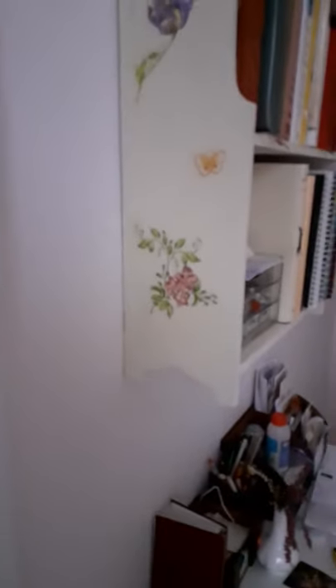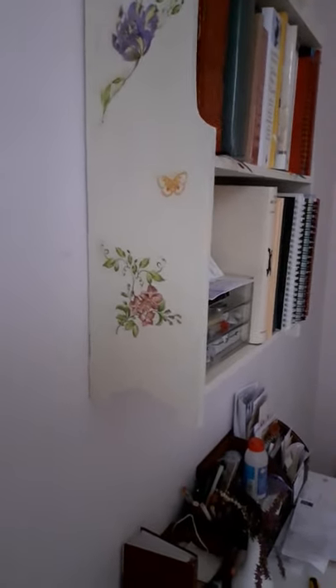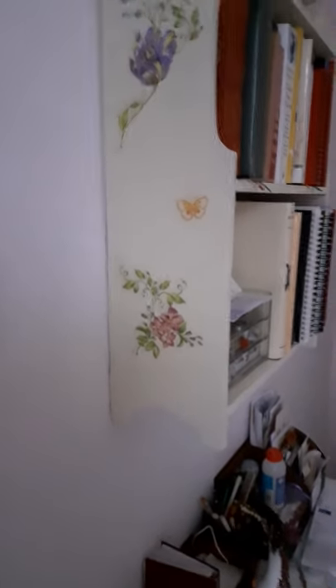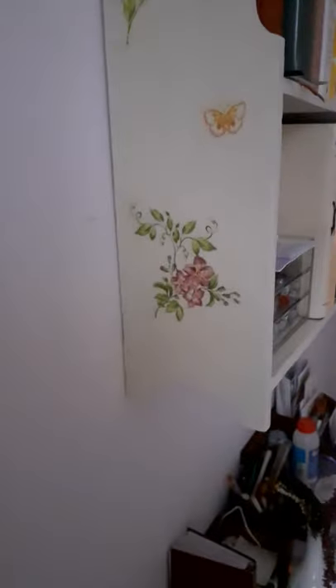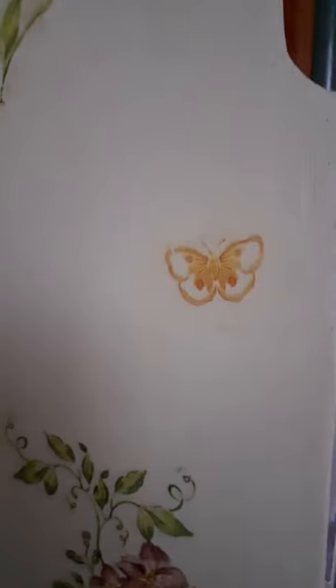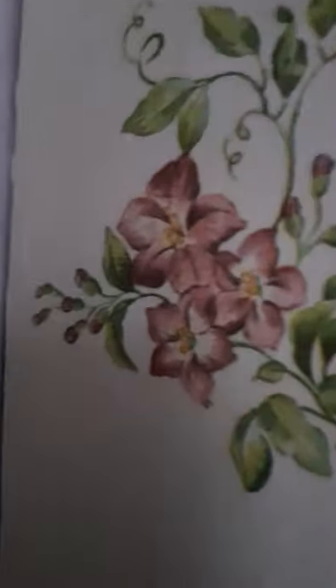Hello everybody, I'm just coming on with a quick use up my stash video. It's a bit different because I've been doing some decoupaging. This bookcase that you can see was a dark wood bookcase, so I painted it with chalk paint and then I used a napkin to decoupage these images onto the sides of it.